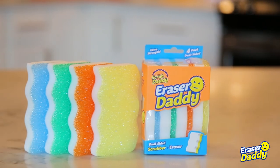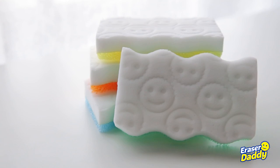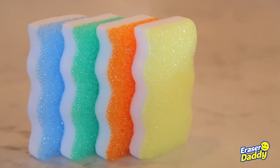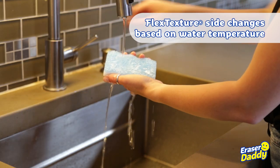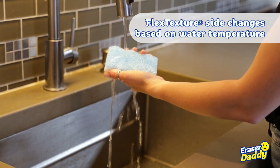Say hello to Eraser Daddy, your new go-to household eraser. Designed to remove abrasive surface debris and create a reinforced backing, Eraser Daddy's flex texture side changes based on the temperature of your water.